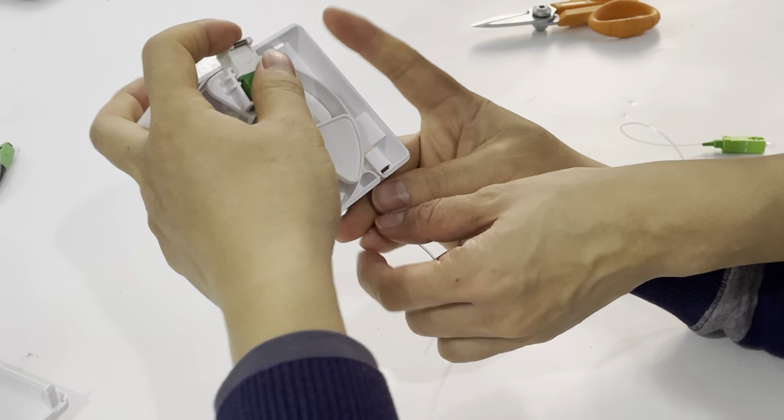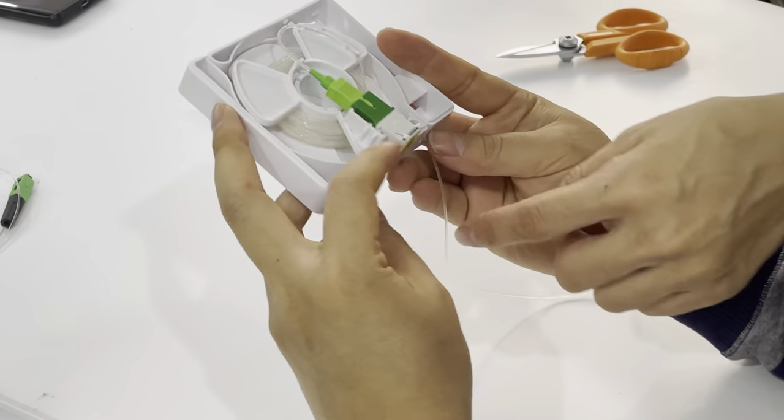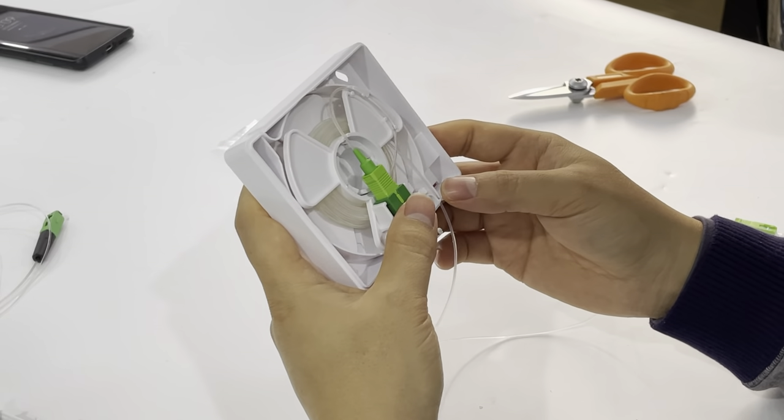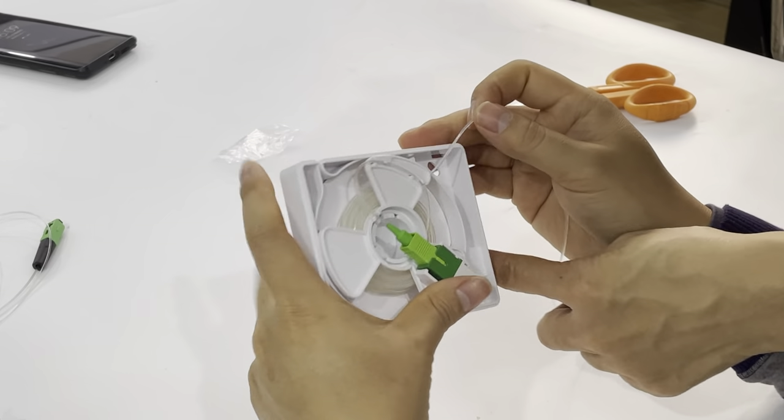It can also be used in this position. It's flexible and easy to handle — it can go up or down. Up position or down position.